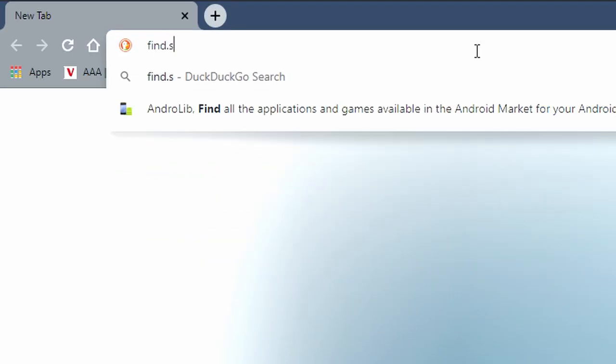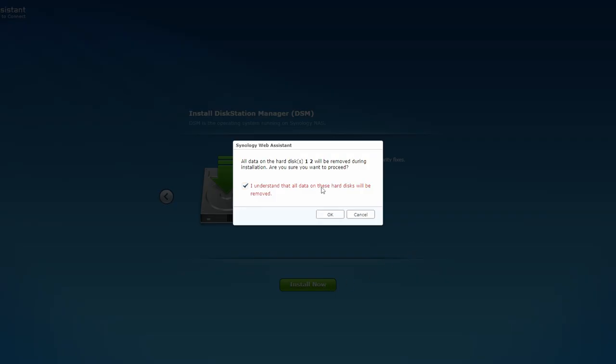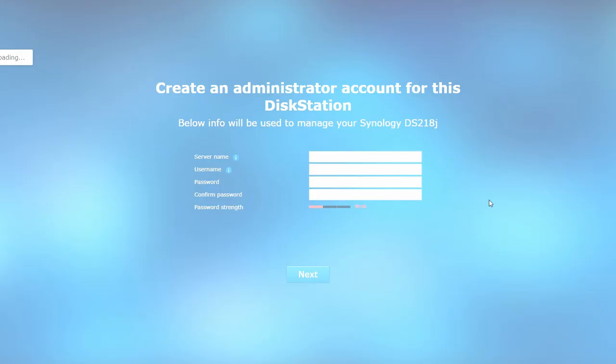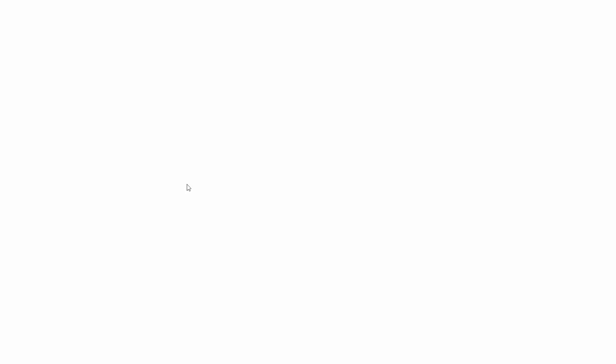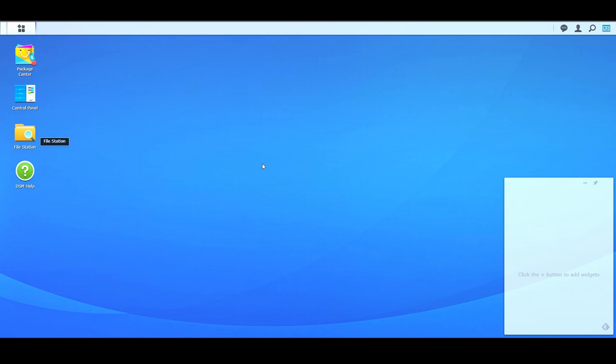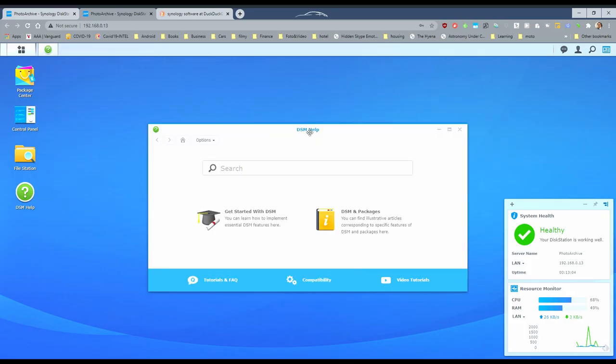Then just turn on the NAS and head back to your computer. Type find.synology.com into your browser and continue from there. I chose the basic installation, which requires very little post-installation setup. Choose your server name, username and password. After the installation is finished, you should see the welcome screen with the system health checker and resource monitor in the bottom right corner. You can play around with what you want to see, but for now click on DSM Help and then Store Files to Synology NAS.